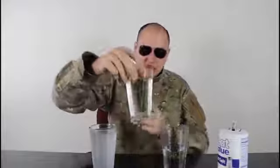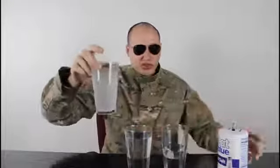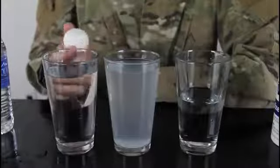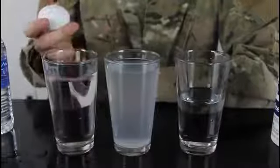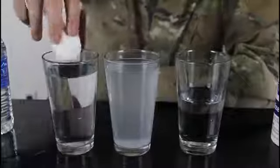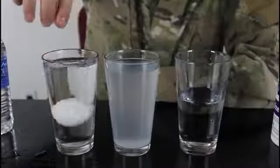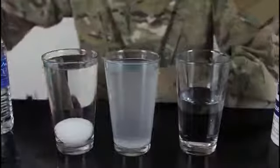For this experiment we're gonna need three glasses of water — one regular water, a second one with a lot of salt, and a third glass that's only half full. We're also gonna need three eggs and a spoon. This is a water density experiment. We've got regular water right here — we're gonna drop an egg and see what happens.